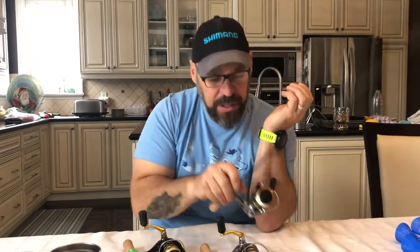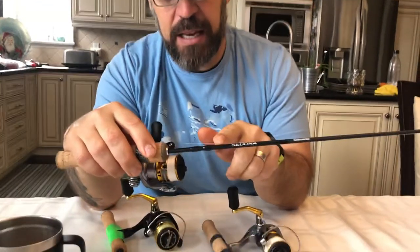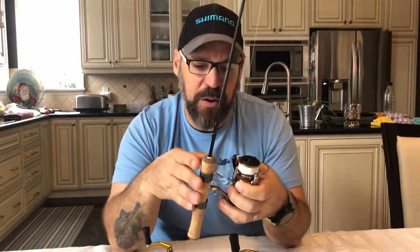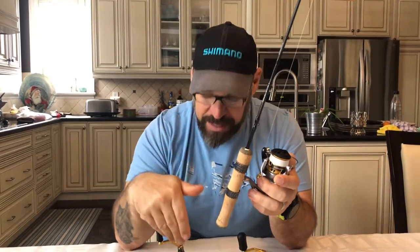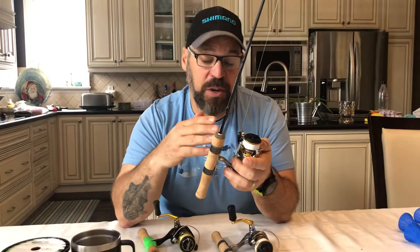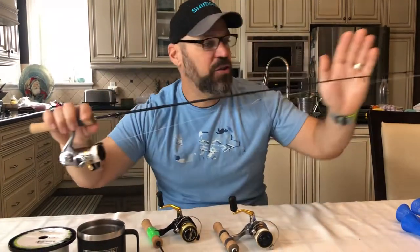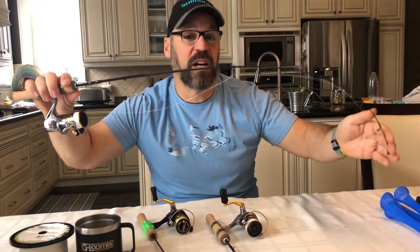The last rod I use is a medium heavy — this is a Sedona combo again. With the Sedona combos, if you're buying medium heavy, medium, or heavy they come with the 1000-size reel; if you're buying medium light or ultra light they come with the 500-size Sedona. So they're already comboed out for you.